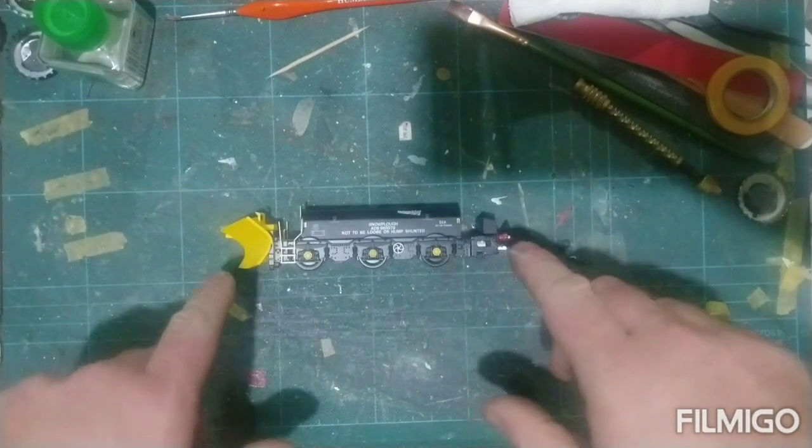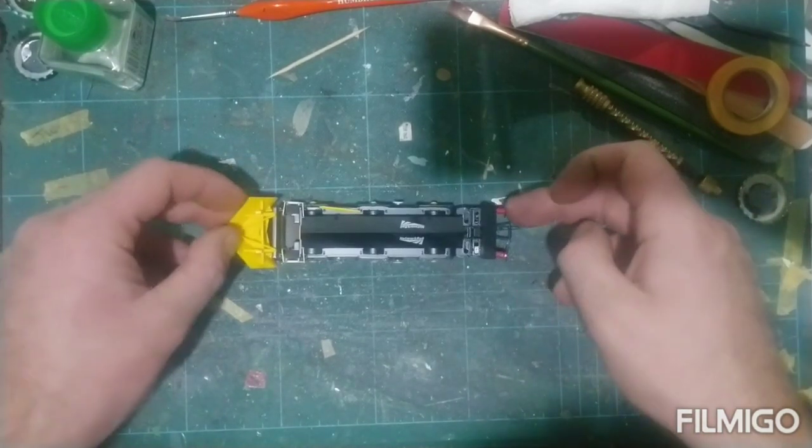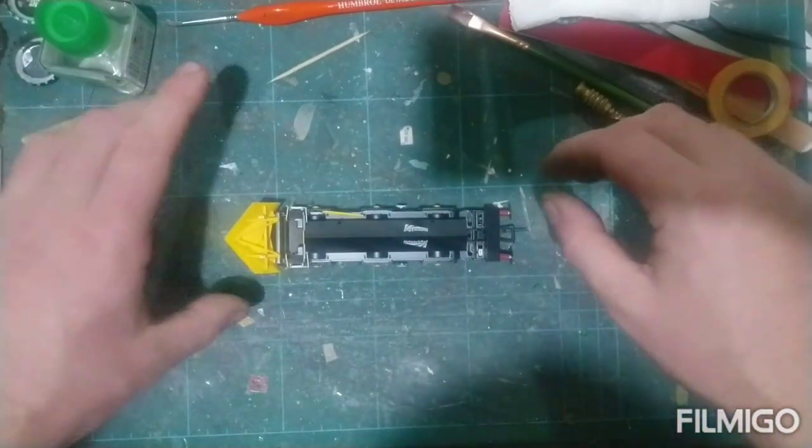It's got X-Class 40 bogies, sprung buffers — big chunky buffers. The wealth of detail in it is amazing.